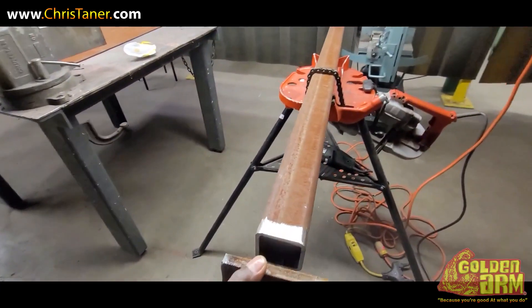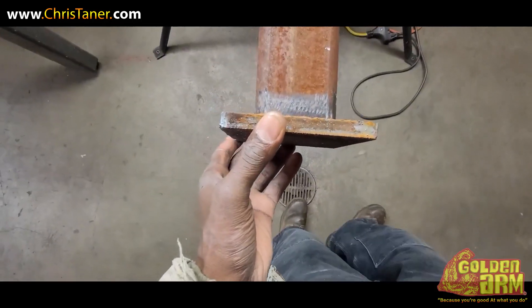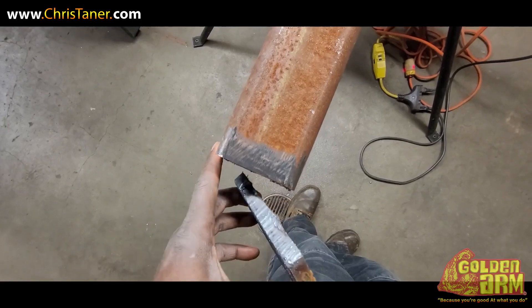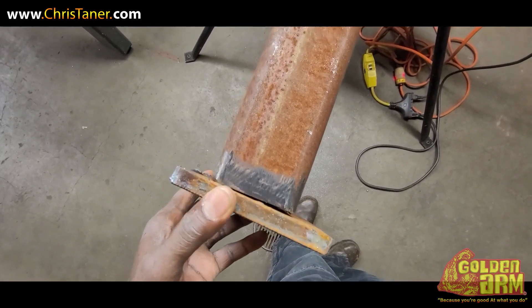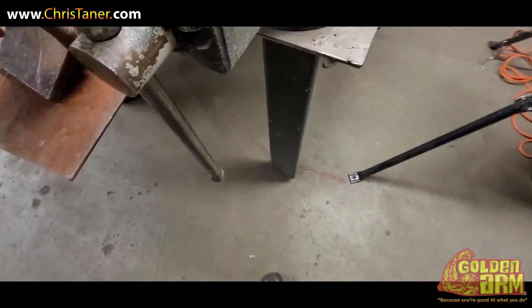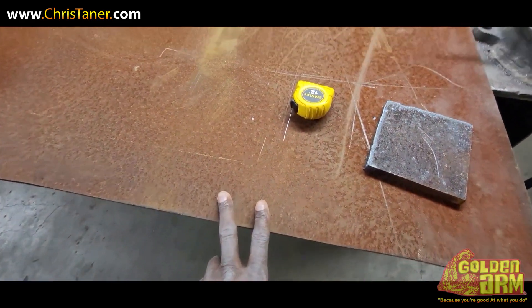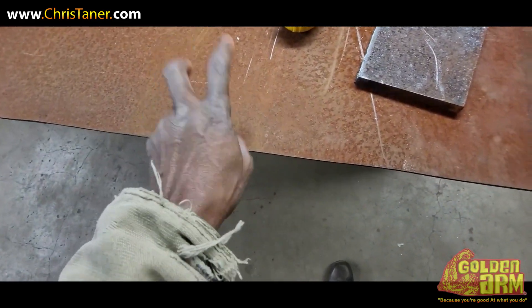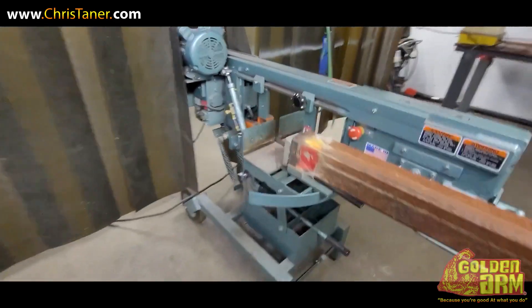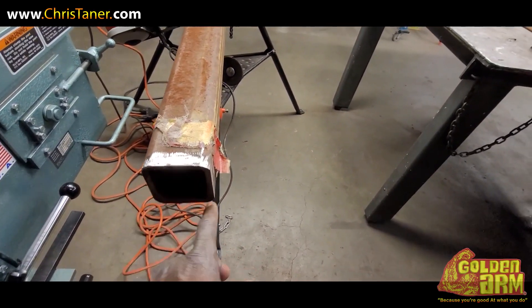This 5x5, half inch steel plate is going to go here like so. I'm going to make it fit well. Look at that nice cut I made. I'm going to cut some 3x3s out of this 3/16th steel plate. I'm going to come over here and put the caps on this. We'll cap it off.